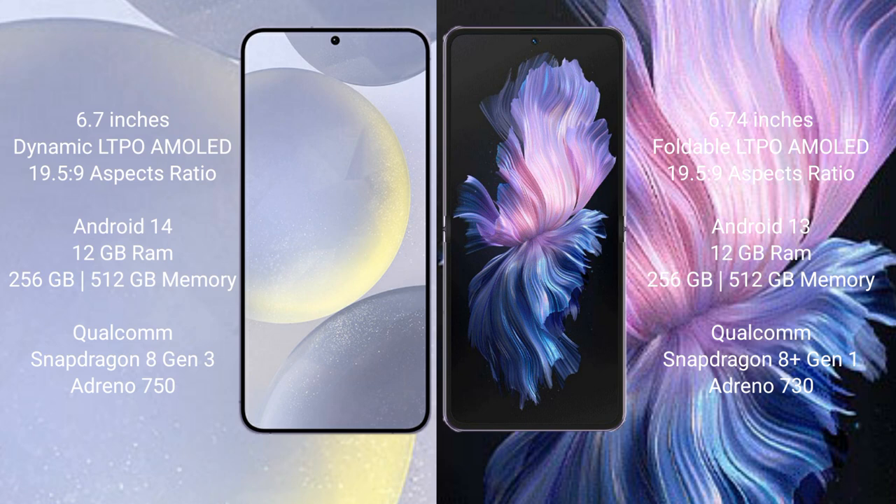Vivo X Flip comes with 12GB RAM and 256GB internal storage, powered by the Qualcomm Snapdragon 8 Gen 1 processor with an Adreno GPU. It runs on the Android 13 operating system.